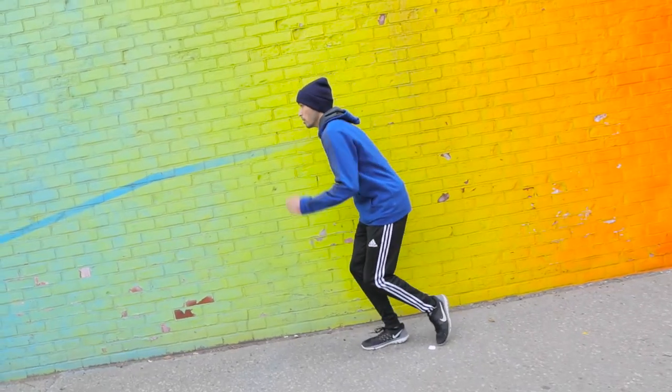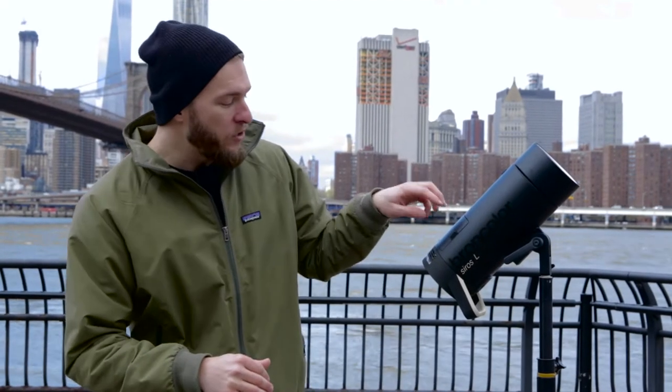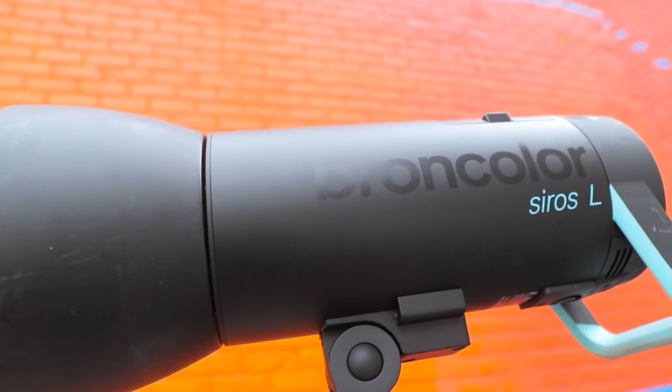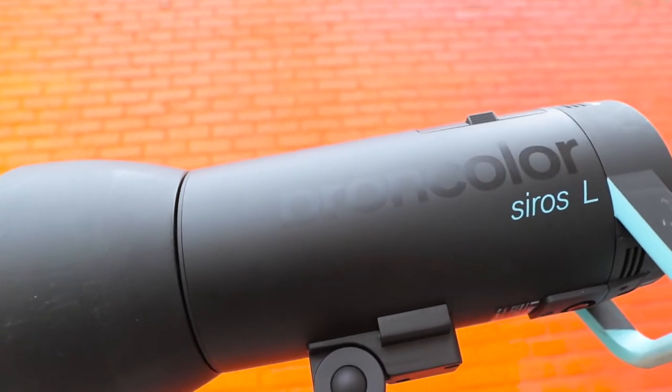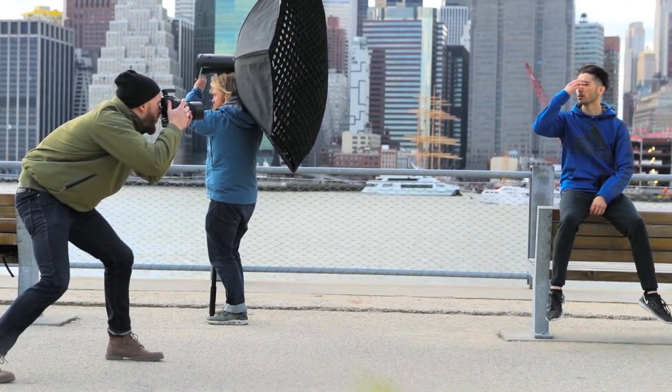One of the things that makes the Cirrus L unique is the fact that it's got 800 watt-seconds of power. There are two models: the 400 and the 800L. This particular one, with the new lithium-ion battery, makes it the most powerful battery-operated monolight on the market. When I'm out here shooting in bright sunny conditions and I need all the power possible with a lineup of modifiers for soft light, that 800 watt-seconds is going to allow me to overpower the sun when I need to.